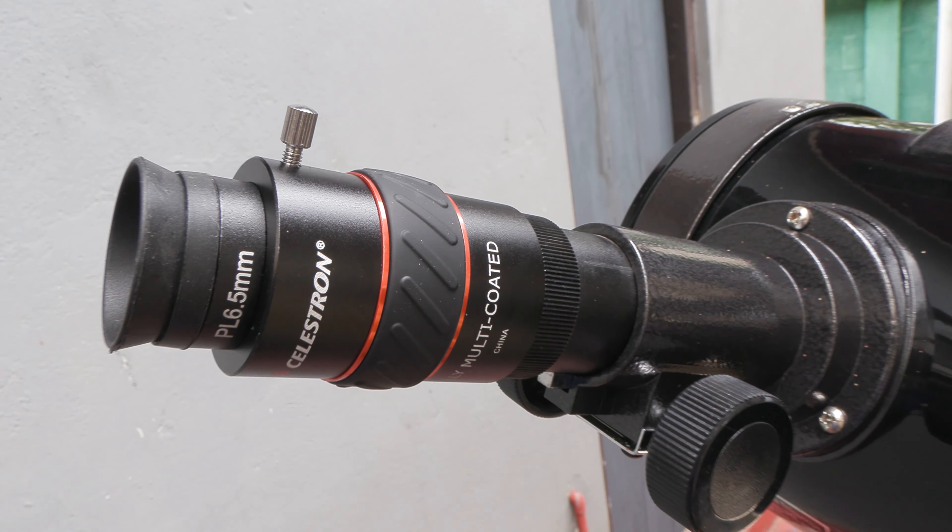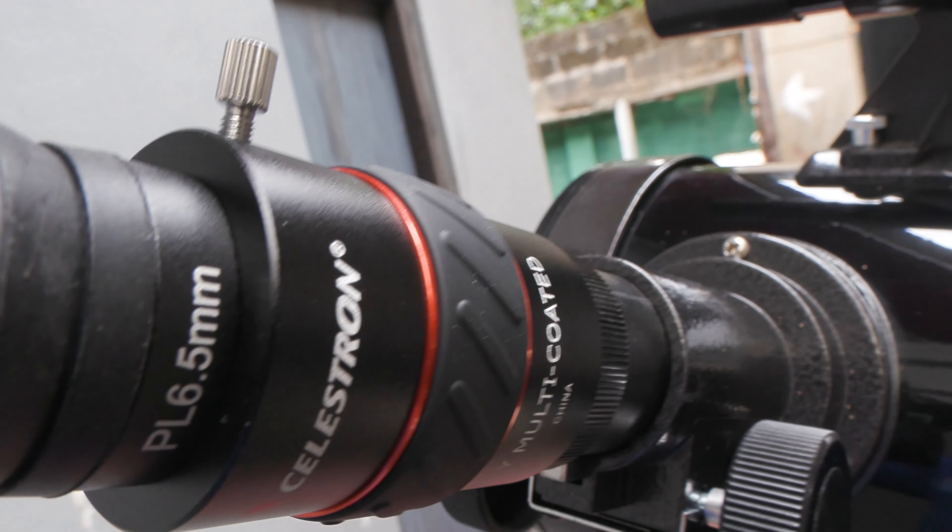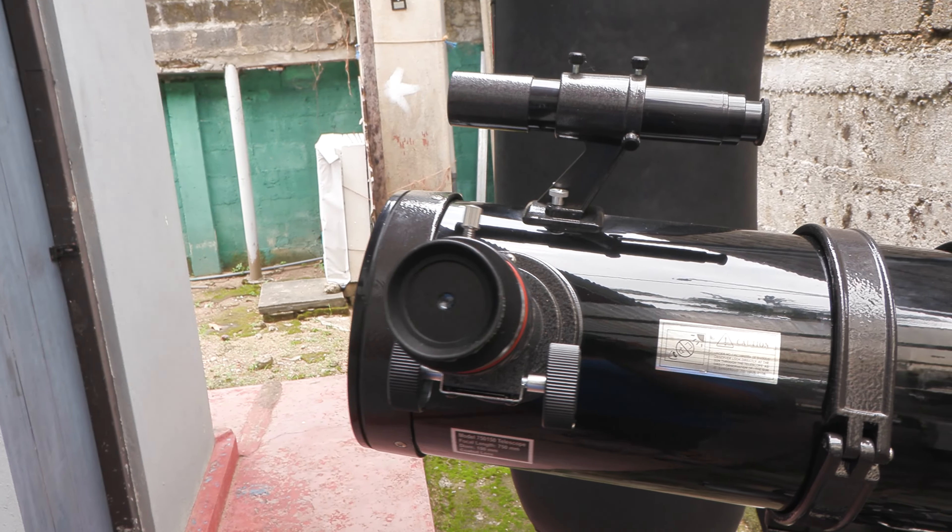Unfortunately it's storm season here in Sri Lanka, so there's no way to check out the quality of the optics right now. I'll put up an update when the skies clear up. Thanks for watching — see you guys later, love you!